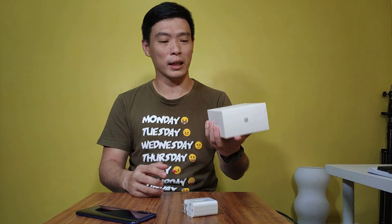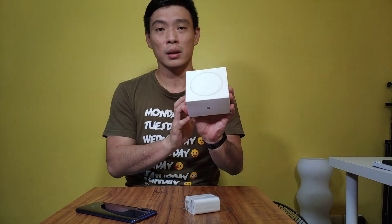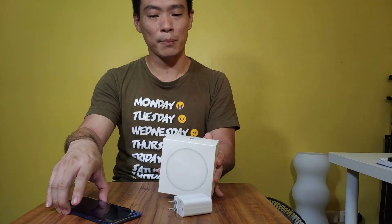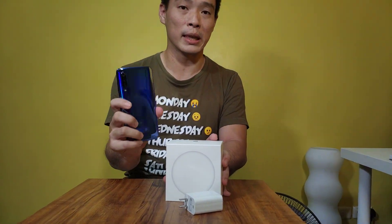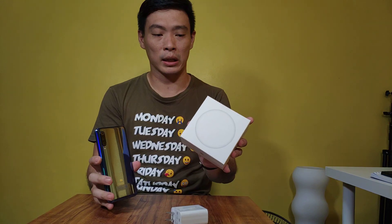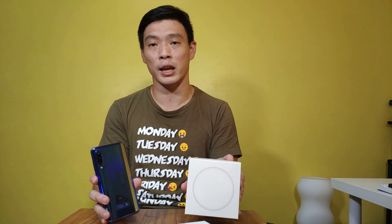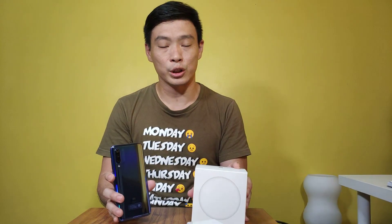Hi guys, it's Mimichiro02 of XiaomiReview.com. We finally got our hands on the 20 watts quick charger wireless for Xiaomi. This one can best be utilized with the Mi 9. Since it's not coming out of the box together with the Mi 9, we had to buy it separately for 99 RMB in China.